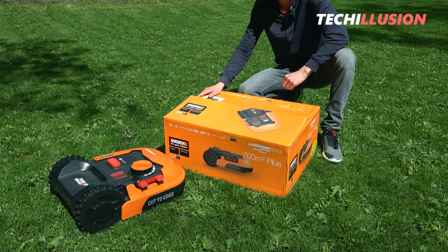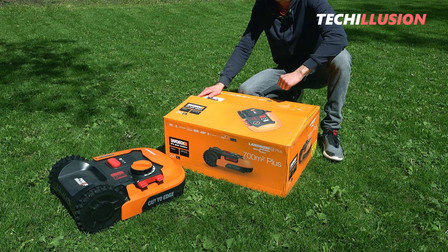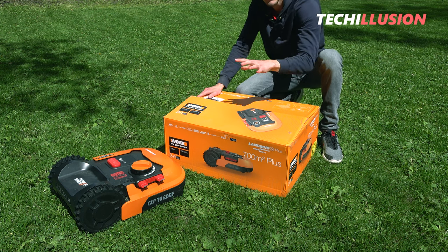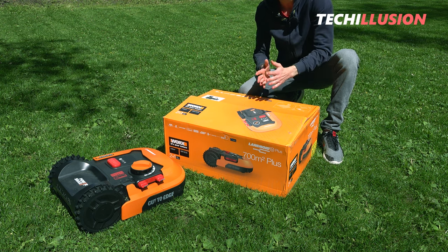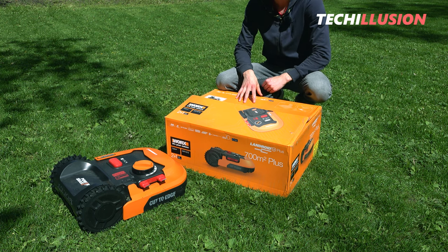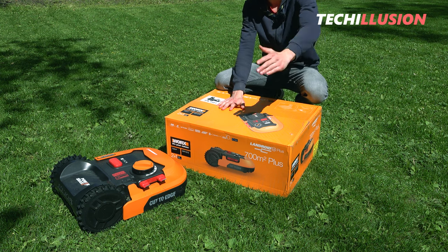Finally, the time has come. WORX is launching the next generation of its lawnmowers, the Landroid 2.0. In front of us is the WR-167E, which is the model for up to 700 square meters. There are different variants depending on the size of your lawn. I've been waiting for this new lawnmower for some time, so let's get started with the unboxing.